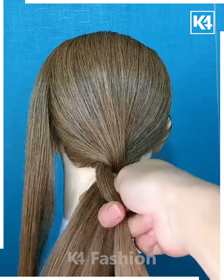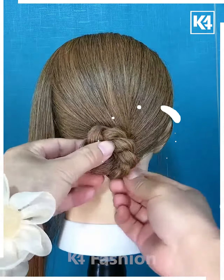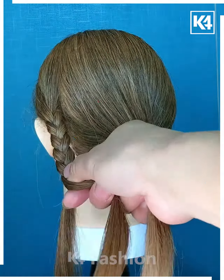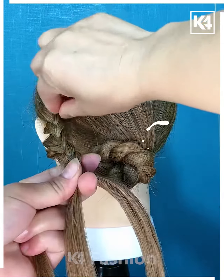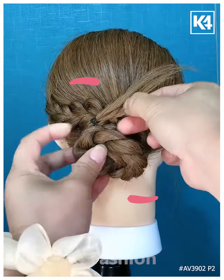Take a section of the hair at the back, divide it into two portions, roll one over the other. After you are done, wrap it up into a bun. Add clips in order to make it stay in its place. Taking the section that you left out on the side initially, make a braid out of it. Loosen the sides using your fingers. Wrap it around the bun that you have created.